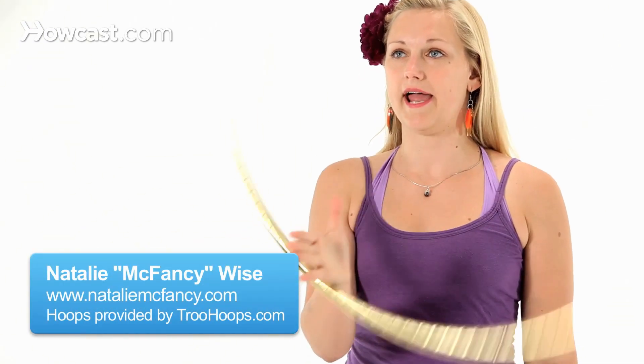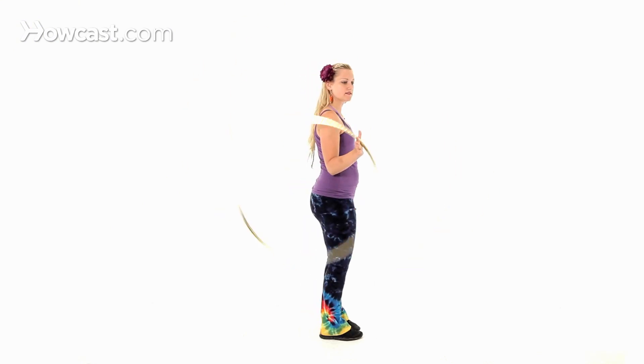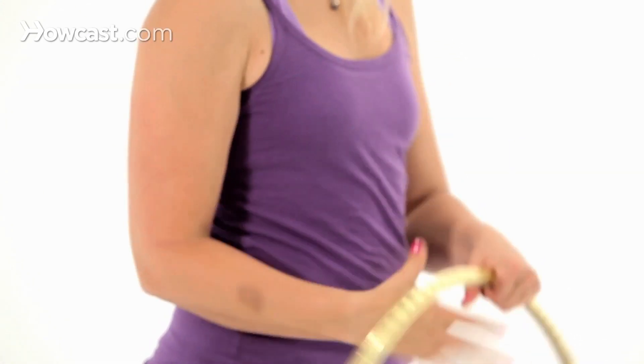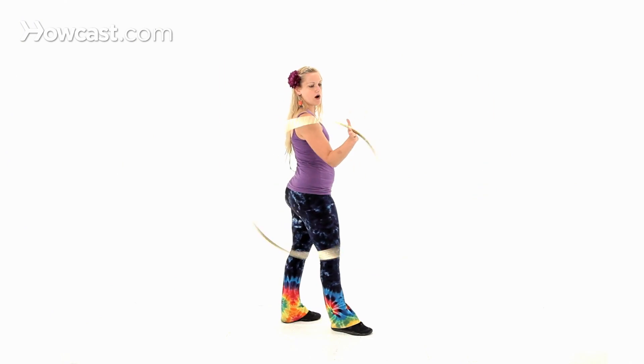For your vertical behind the back pass, you're going to start with your vertical hand roll in front of you. You're going to rotate your body so that the hoop is beside you. Your thumb is up like a handshake, palm is forward to keep the hoop from coming up your arm.